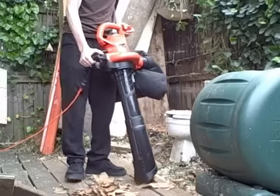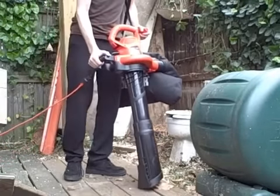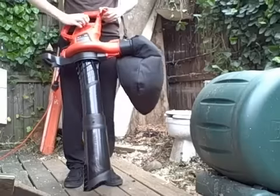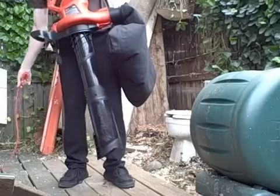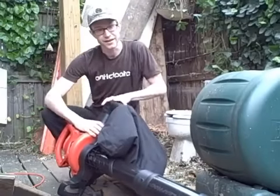So I'm just going to show you how it works. All right, so how'd that look to you?